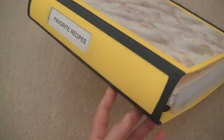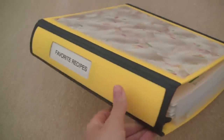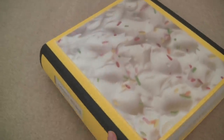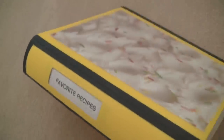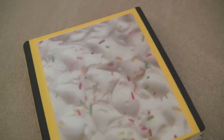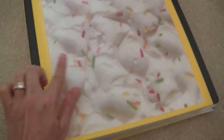This is my recipe binder. It's the Staples brand binder — I always use these for every binder project because I like to keep things consistent and they're my favorite. I picked yellow because it's for the kitchen, and every time I think of the kitchen I think of yellow. I labeled it 'Favorite Recipes' because I'm only keeping recipes I actually use. In the front cover, I put frosting-and-sprinkles scrapbook paper to dress it up — the yellow sprinkles match the yellow binder.